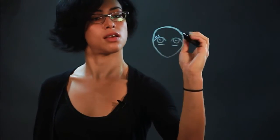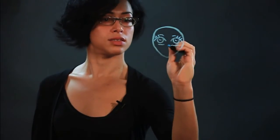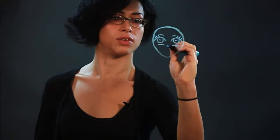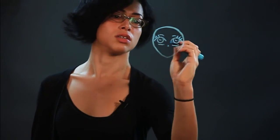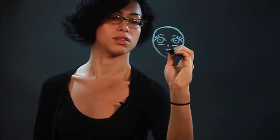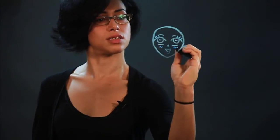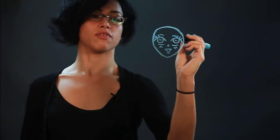We're going to draw eyelashes and little eyebrows. The nose is very diminutive — it's just pretty much a tiny little dash. And then the mouth, small too. Draw some lines on the cheeks. So that's the face.